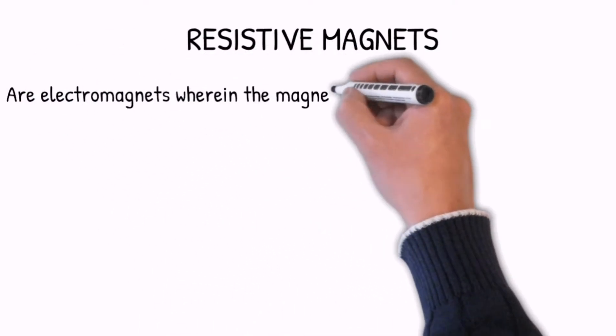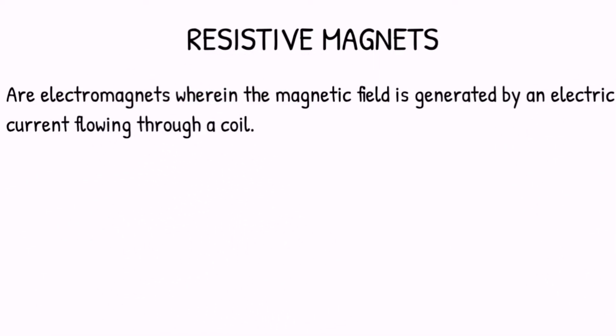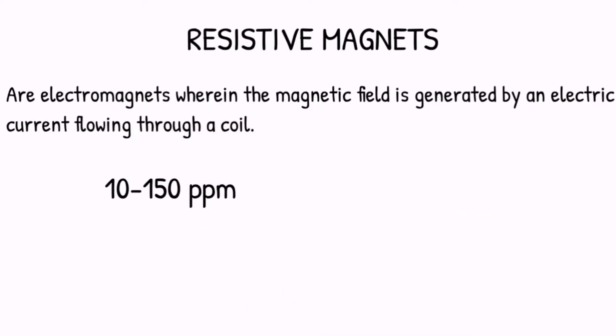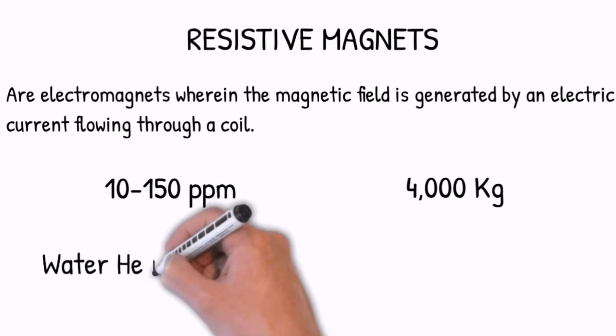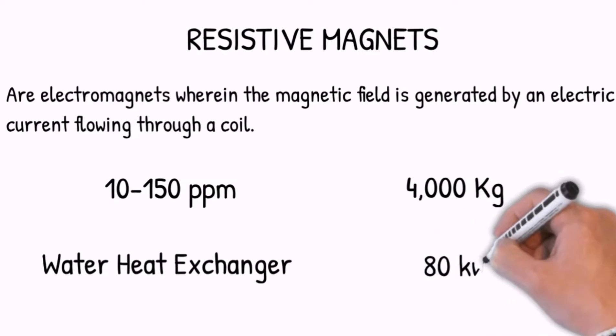The second type of magnet is the resistive magnet. These are electromagnets wherein the magnetic field is generated by an electric current flowing through a coil. Magnetic field homogeneity is 10 to 150 ppm. Weight is approximately 4,000 kilograms. The cooling system uses a water heat exchanger, and the power consumption is 80 kilowatts.